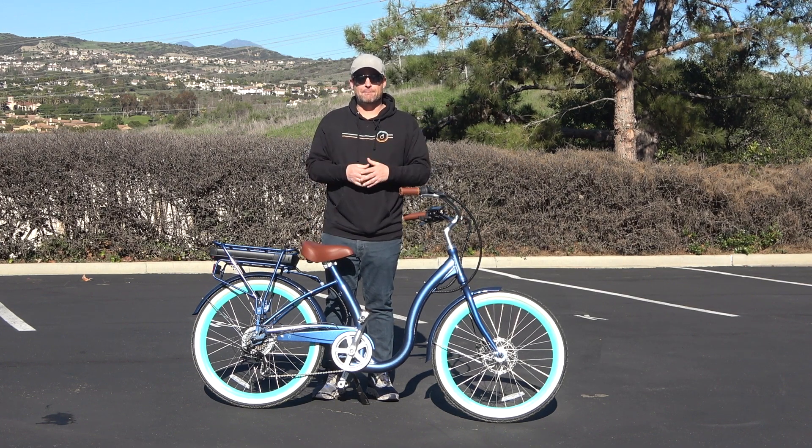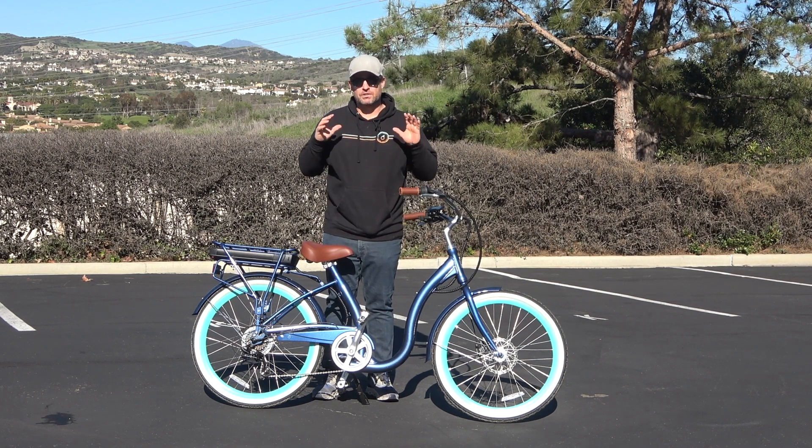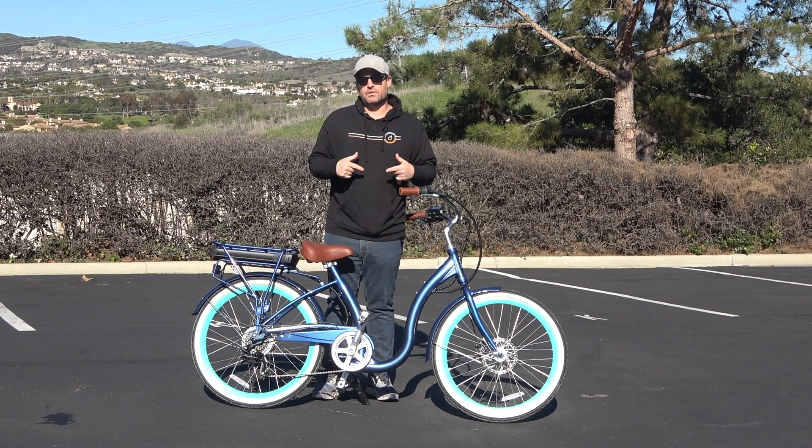Today I'm going to show you the best electric bike if you've had any kind of surgery like hip or knee surgery, or if you are dealing with arthritis and it's affected your joint movement — I'm going to show you the e-bike for you.